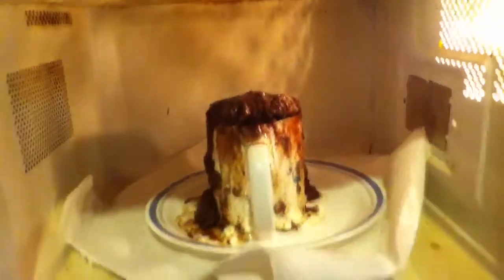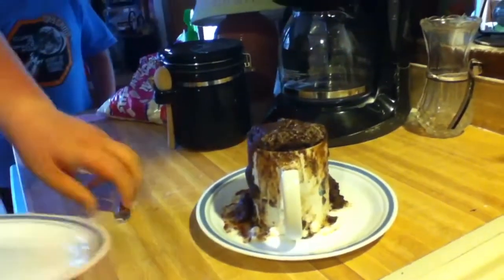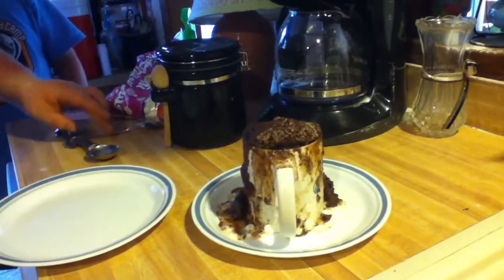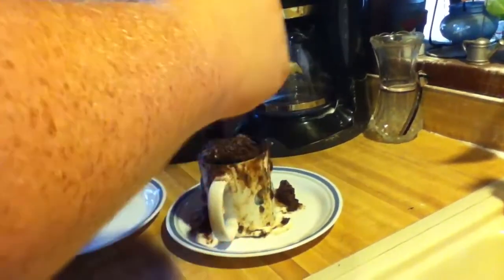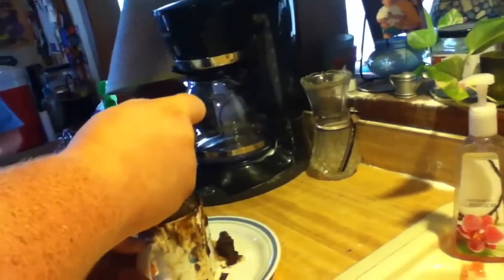It still looks wet but I think it's kind of okay. You're gonna want to get an oven mitt so you don't burn your hand when you take this out. I might just take the whole plate out because that is a mess. Now you're just gonna use a fork to get it out - I'm just gonna stab it.